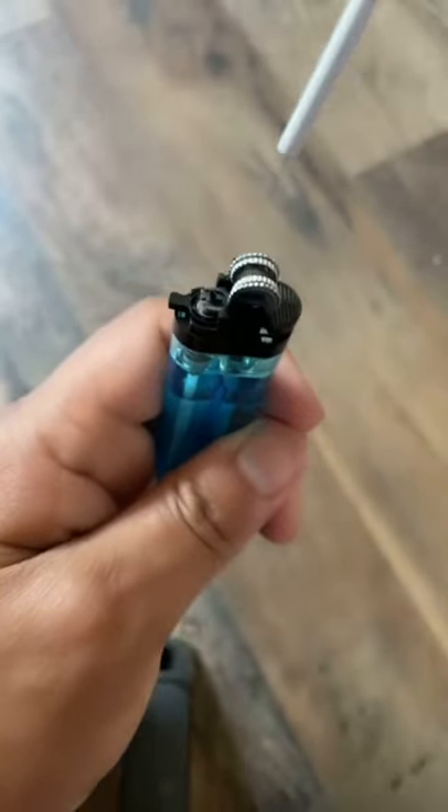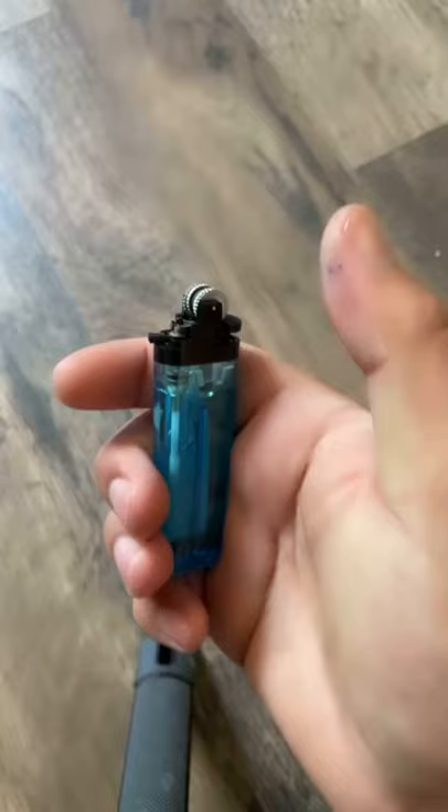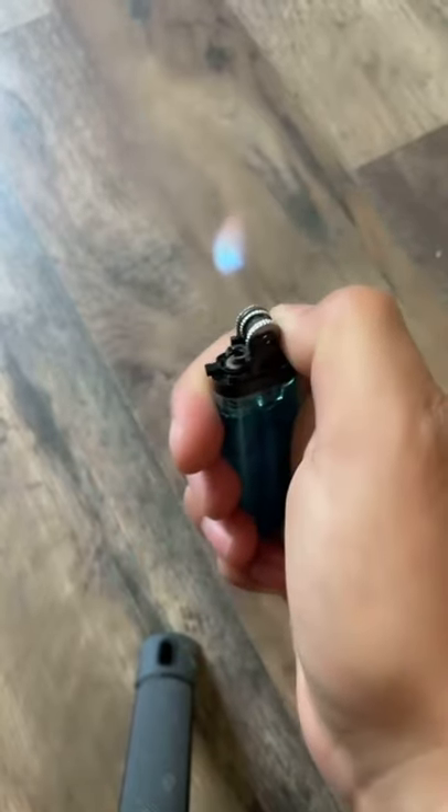As you can see there's an ink dot on there now, so this should be a floating flame. Let's see if it actually works. Whoa.